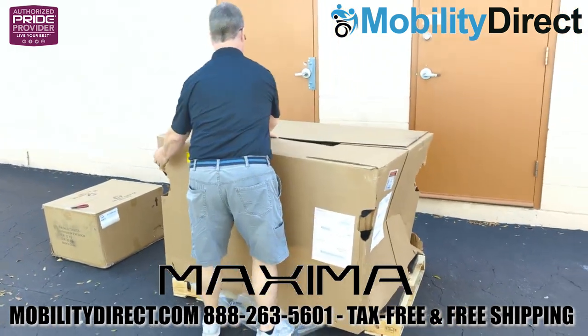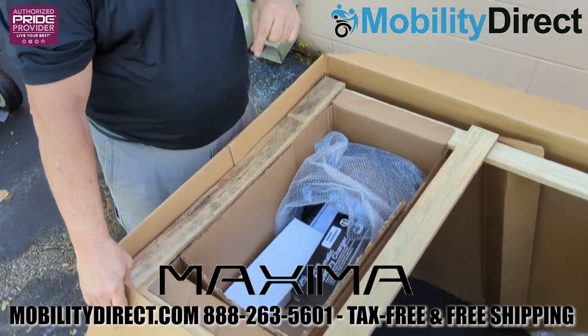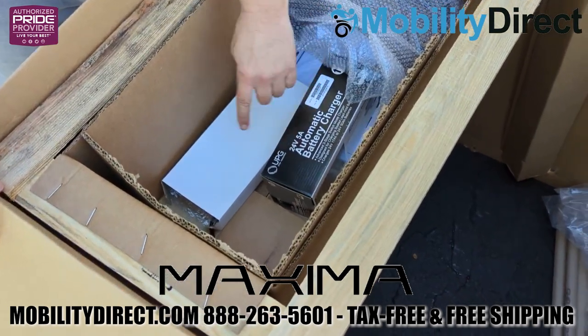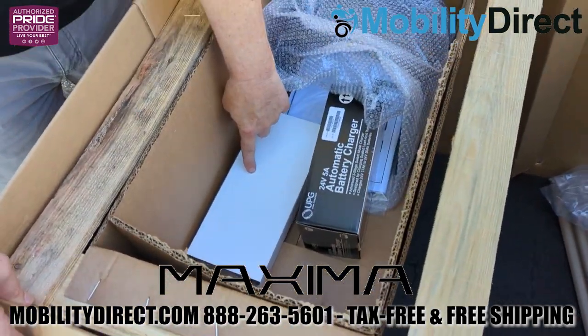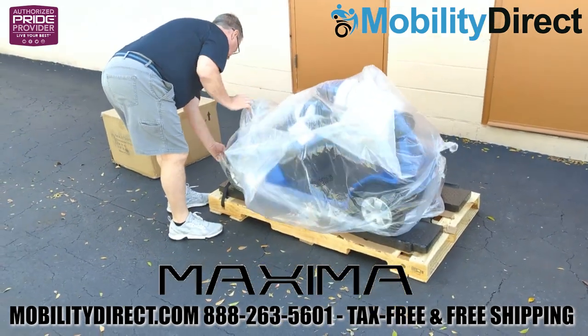When your scooter arrives, it's going to have a very big cardboard box laying over the top. It helps to open up the box and see that there is a separate box on top attached to the wooden frame with your charger, your mirrors, your user manual, and a couple of other things.